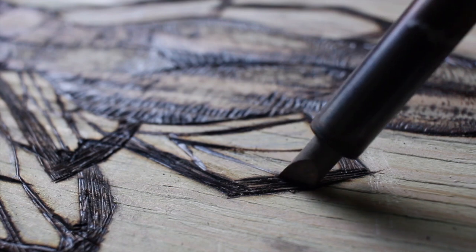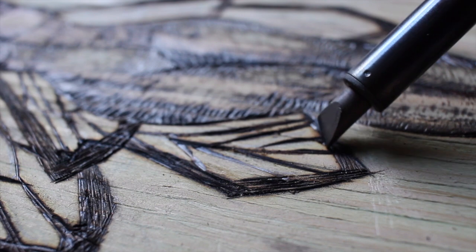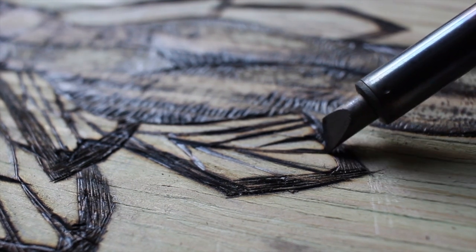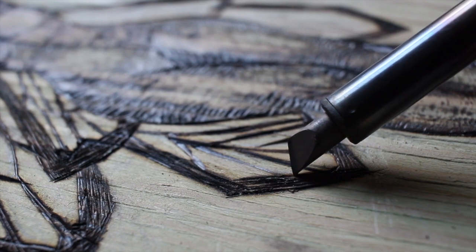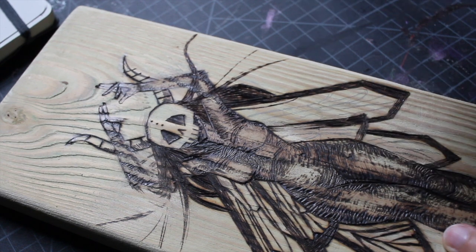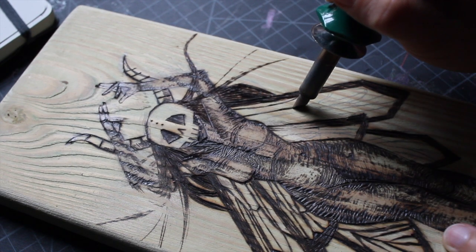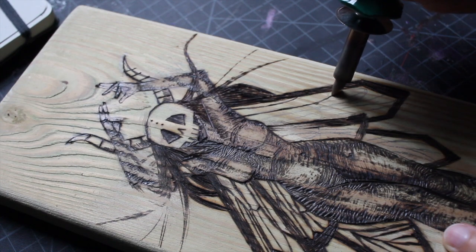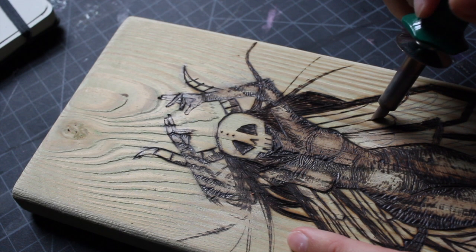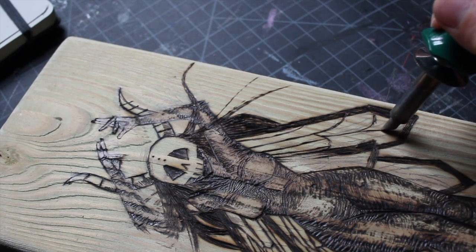I think the layering of the wings is really beautiful.